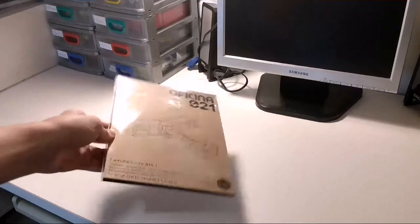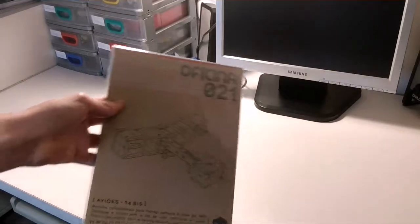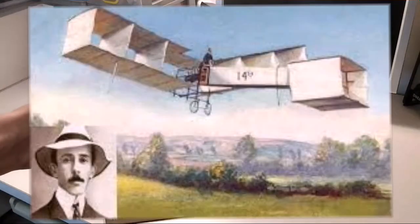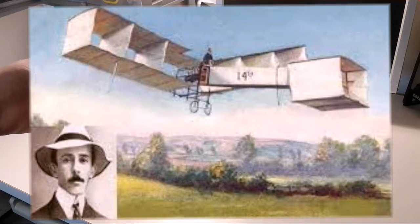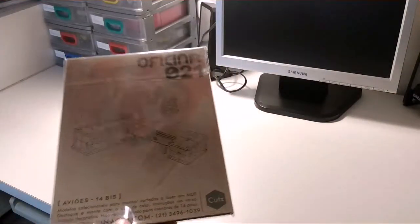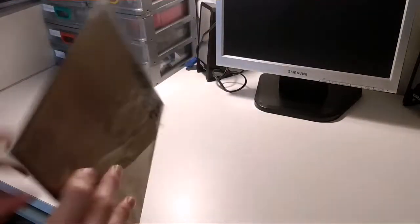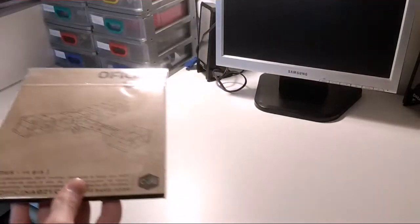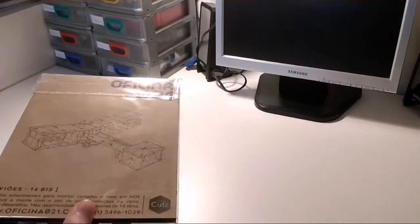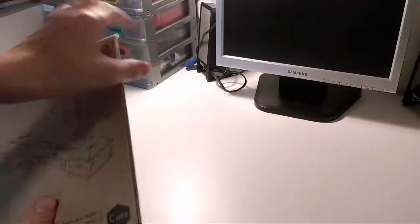Hey guys, this is me FSTOTS and today I'm here to show you a replica of a 14-bis, a plane made by Santos Dumont in 1904. It's basically one of the first planes ever made. I got this 3D printed model — it's not exactly a replica but it's a 3D printed thing. I thought it was gonna be cool to show you around it, so we're gonna unpack it.